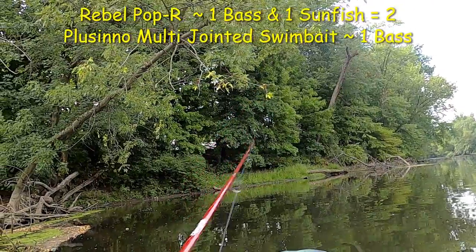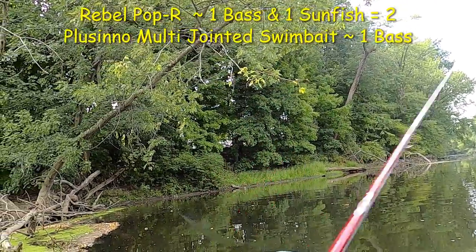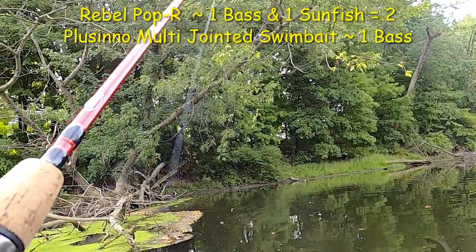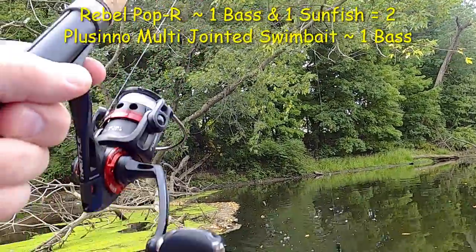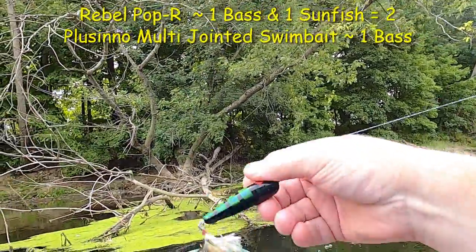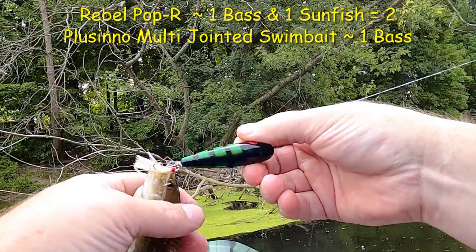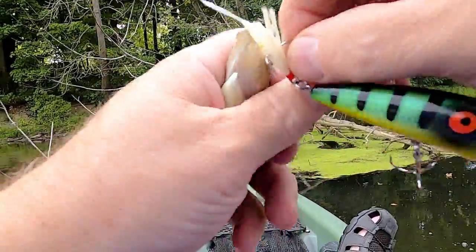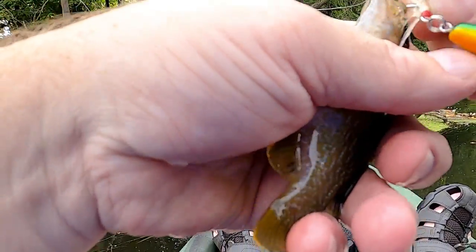Did I keep him? Nope — was a little one. If he's on there — oh, he's still on there! Look at that little guy, wow, he's so tiny!